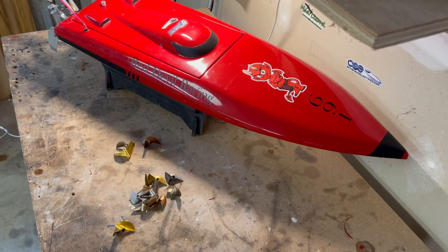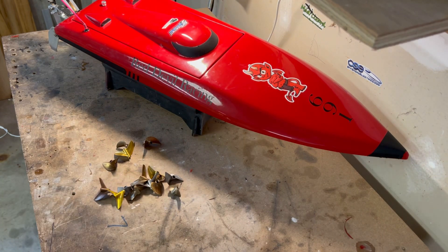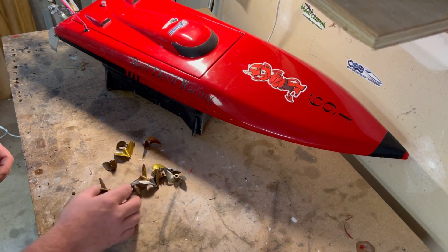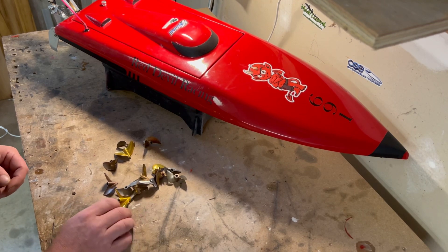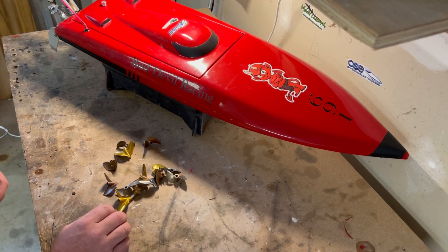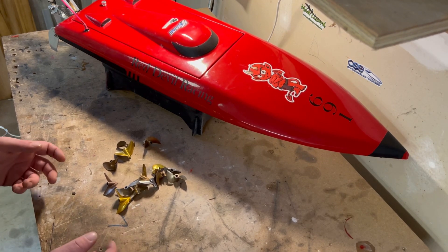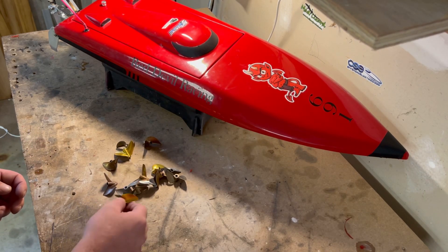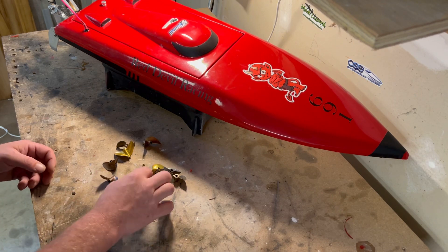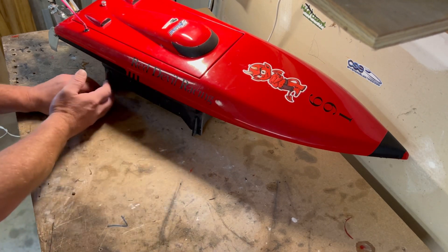When you're trying to find propellers or figure out what the next one should be, I've got a whole bunch right here from my prop collection. Each one is different — some are for different boats, some are for playing around, some are faster speed props for my ovals. They all have a different purpose: some are high lift, some are low lift, some are modified to do different things.